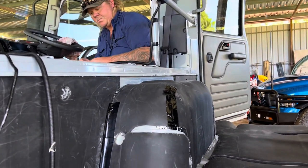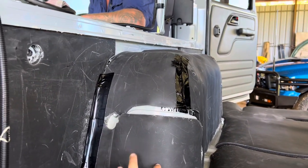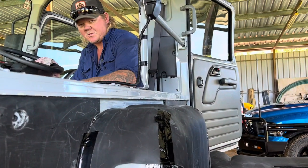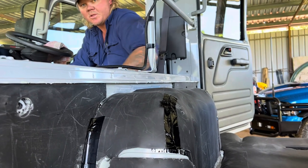It comes with gypsy clips to go around the engine cover. Because of the extra thickness of the insulation, the clips still mechanically work and clip together.